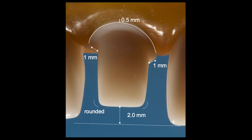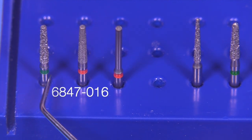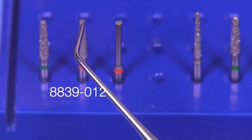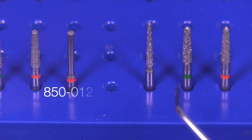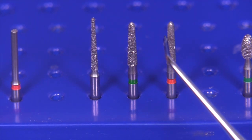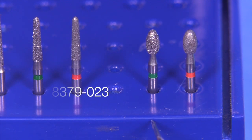The burs we're going to use — the ones used by many schools — are the 6847 016, which is a coarse diamond, followed by the fine diamond 8847 016. The end-cutting bur 8839 012 is an optional bur. Then we have an interproximal bur, the 850 012, and the chamfer burs, the 6878 K and the 8878 K, and of course the footballs, the 6379 and 8379 023s.